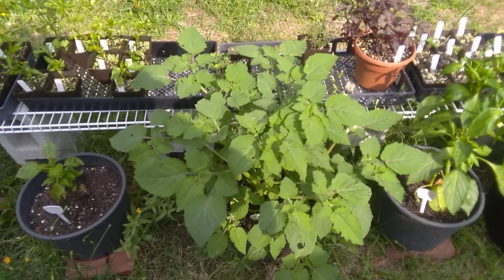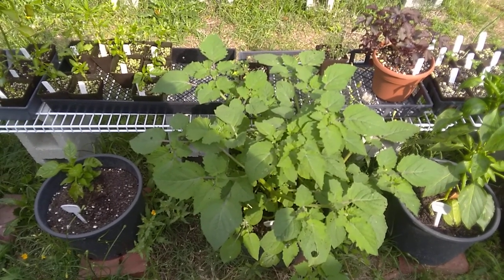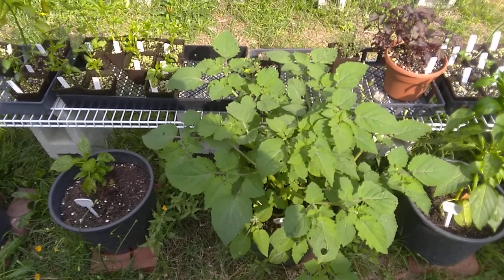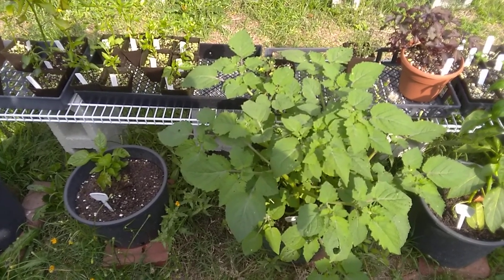Its scientific name is Physalis philadelphica, though there is a version of it called Physalis ixocarpa. The word Physalis is from ancient Greek — it means bladder wind instrument, and also to blow up.